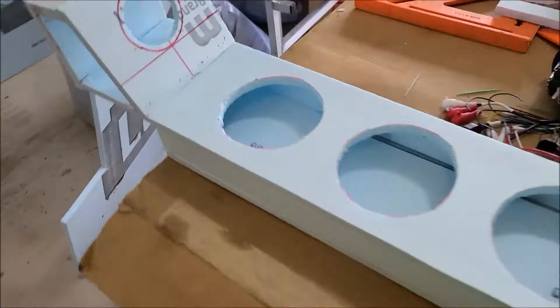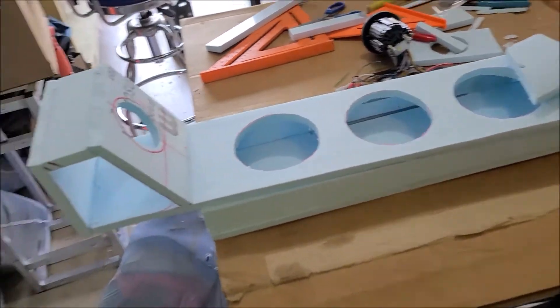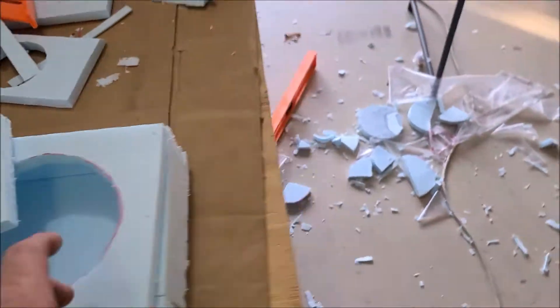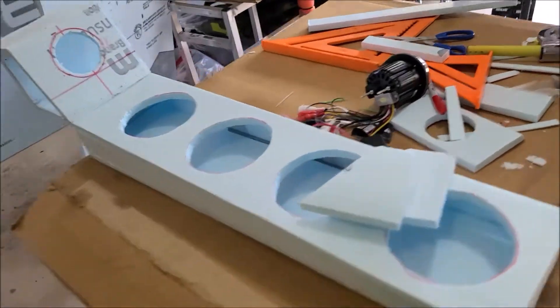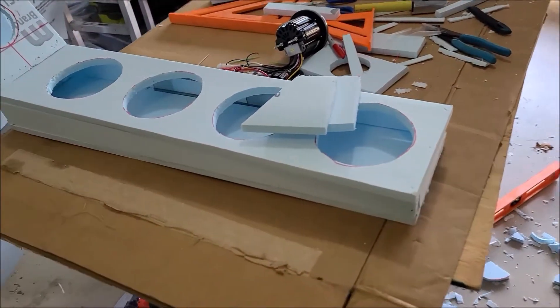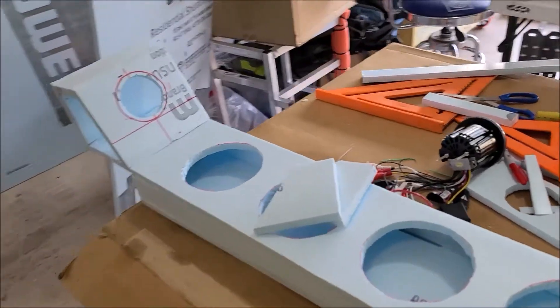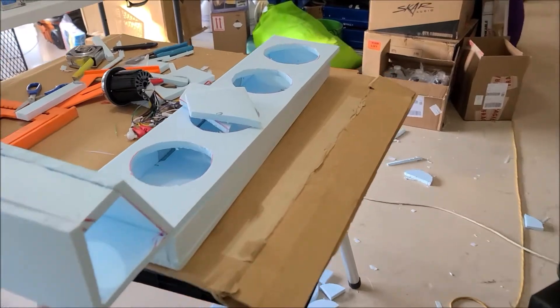So I built something that I call a foxy box. It is foam — the insulation you see here — with epoxy over it. Foam and epoxy equals foxy. I call it my foxy box, trademark, patent pending, all that drama, because you've got to protect what you're doing these days.